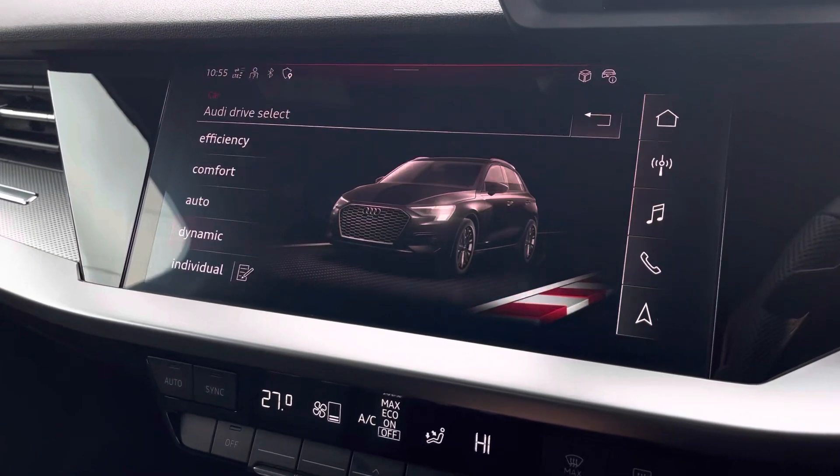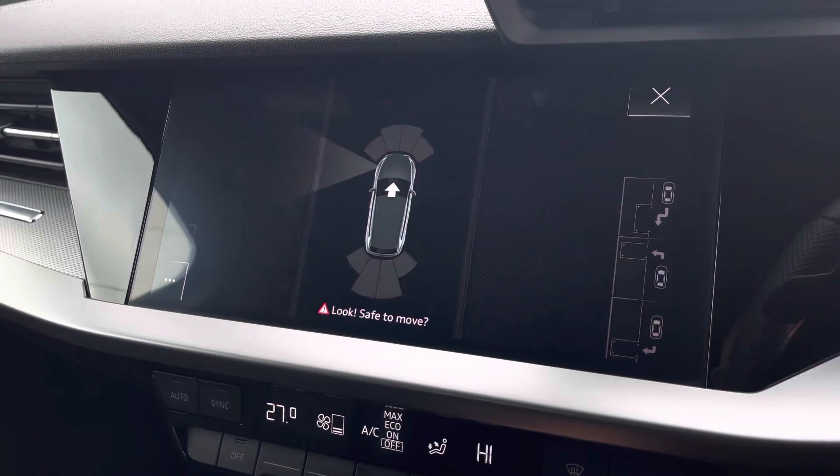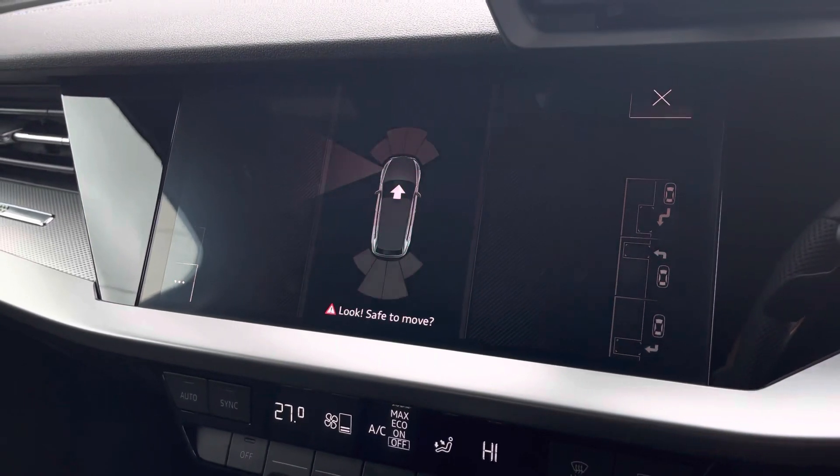This car also comes with front and rear parking sensors to make manoeuvring a breeze, and it has park assist too, so it actually parks itself.